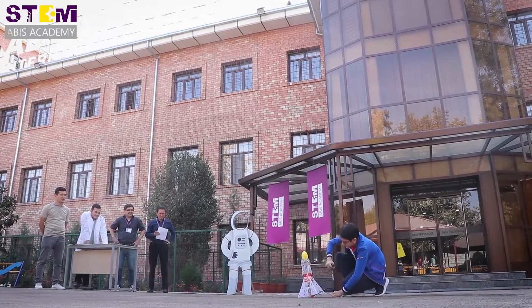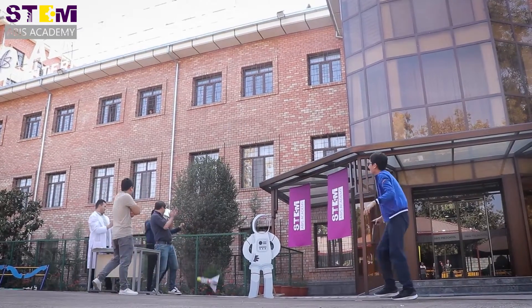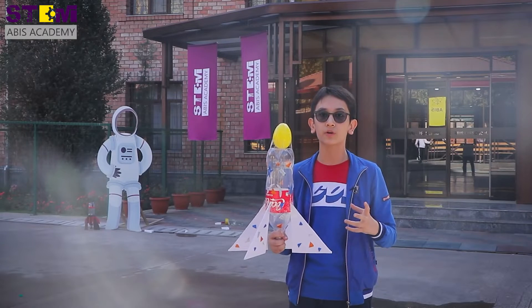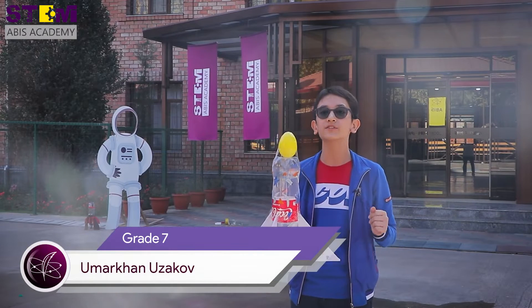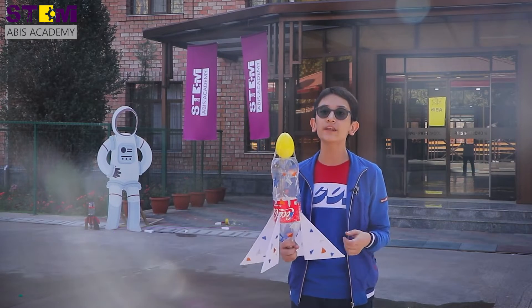How does our water bottle rocket work? First we fill in a little amount of water, then we use a pump to pressurize it — to push air inside — and then the air pressure builds up and it's going to fly. As you can see, my rocket worked and it flew really high.